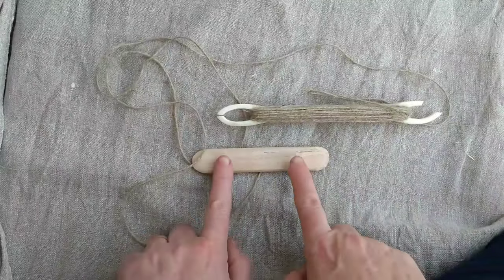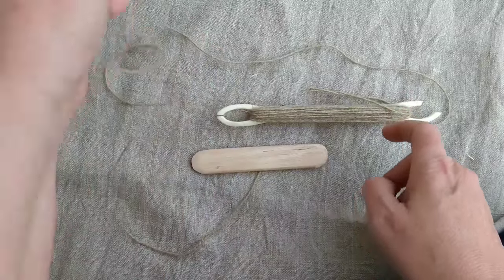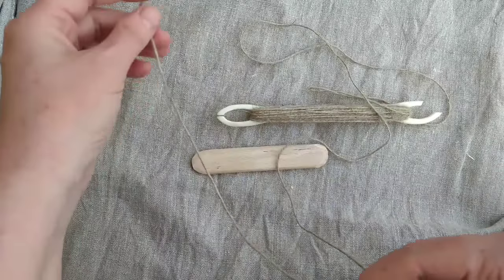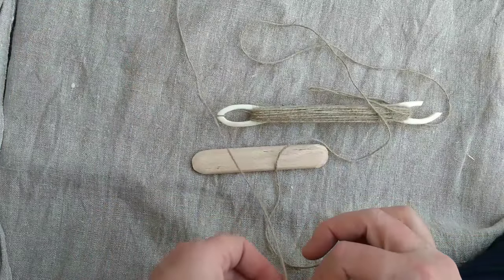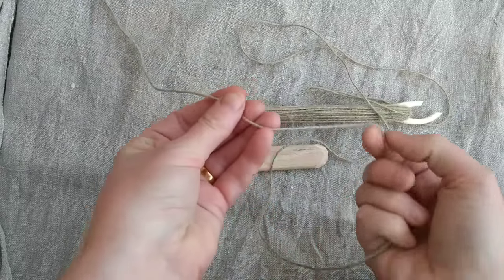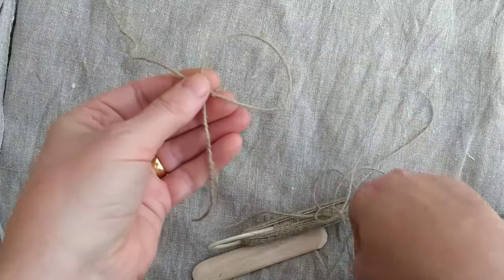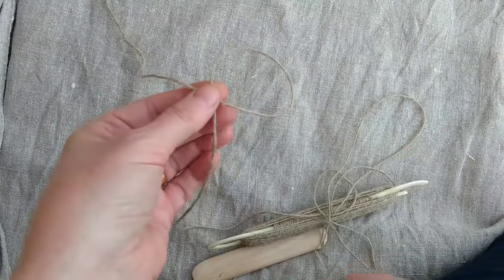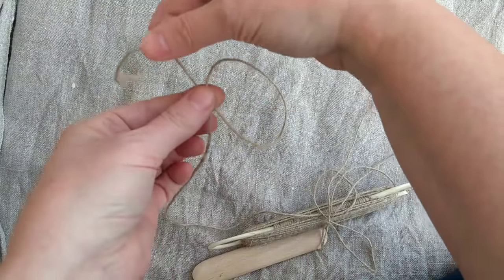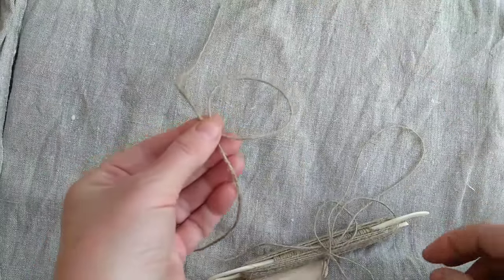We've got our tools together - we've got a gauge stick, a netting shuttle loaded with cord, and a nice long end. I'm going to start by making a loop. This is going to become the centre of the bottom of the net. This loop needs to be able to move because we'll pull it up later. I've left a long end that I'm going to use to tie off the net while I'm working on it.